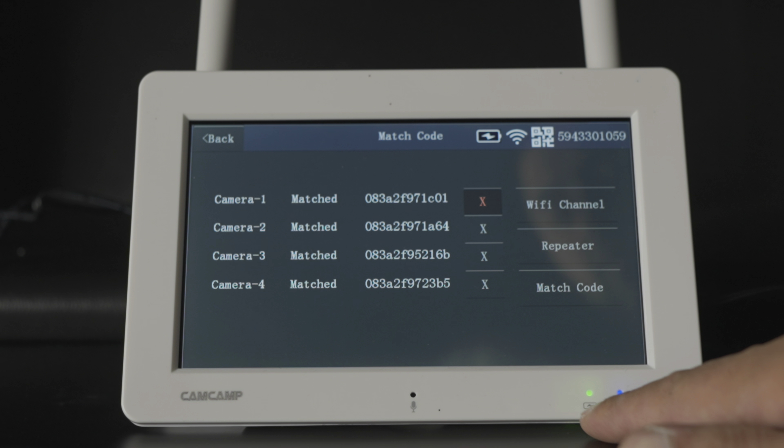One thing I don't like about the monitor is the battery life — it's very poor. I had it on charge constantly, then unplugged it for roughly five to ten minutes while setting up cameras and it died within that time. It may be a glitch with my unit, but ideally you want to keep it plugged in. There's also no real battery indicator, which makes it worse.